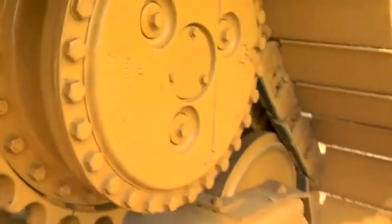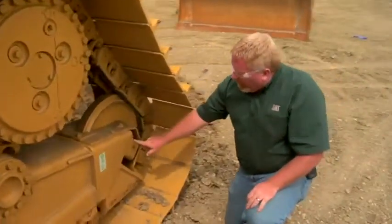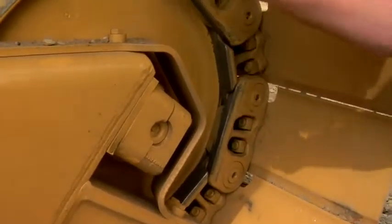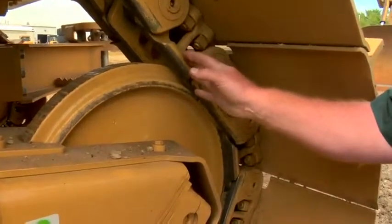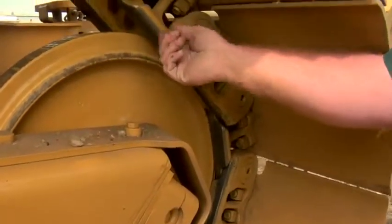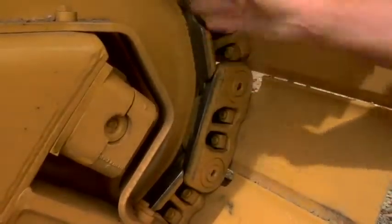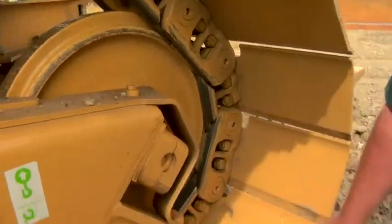As we move on back and we get to the rear idler, there is one other thing I'd like to point out. There's a shim back here on this idler. This shim needs to be removed when you reach about 50% Lincoln roller wear. Your PSSR — parts and service sales representative from your local Cat dealer — can help you with that and tell you when that wear occurs. But for fine dozing, we need to remove these shims so that we're not riding only on the idlers, but the load of the machine is carried on the track rollers as well.